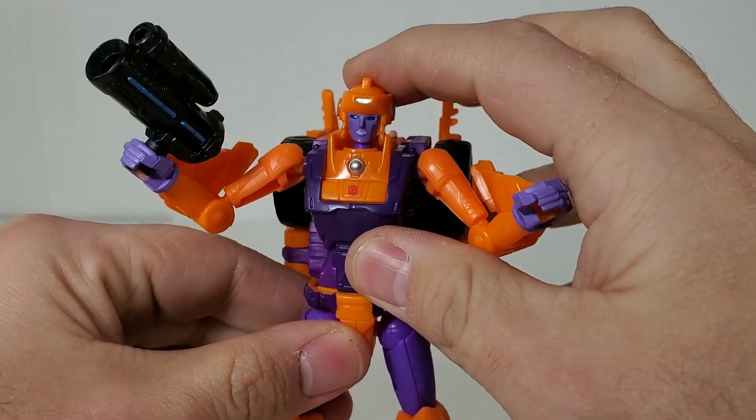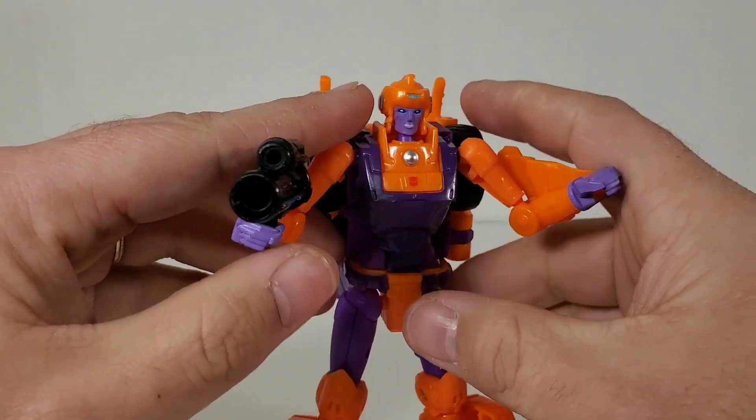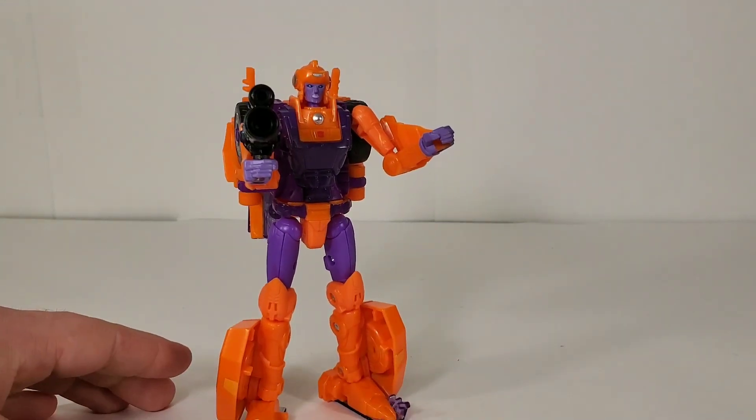Okay, so this is Lancer. She's one of the other female Autobots from the Generation One cartoon. She was a background character in the 'Search for Alpha Trion' episode, along with Greenlight.